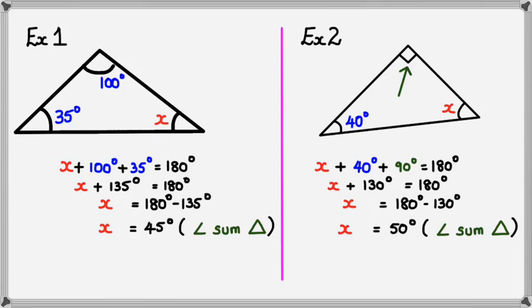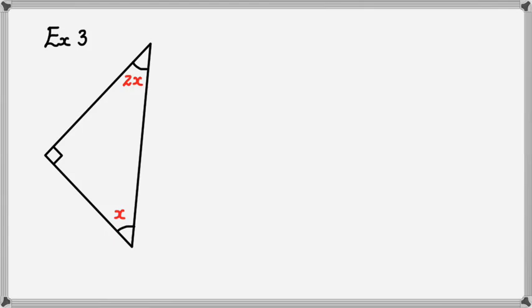So far we've been dealing with angles in a triangle where we have numbers. What happens if you have variables? In the next example I'll show you what happens when it's just variables. Here's the third and last example — we've got to figure out x.